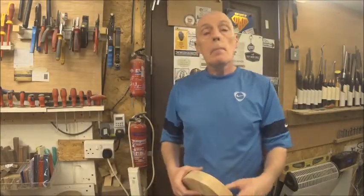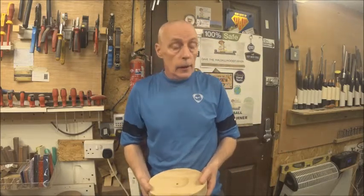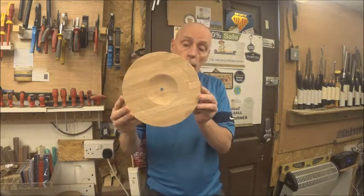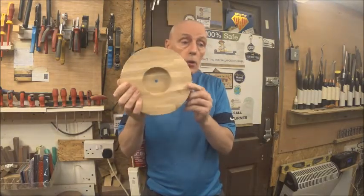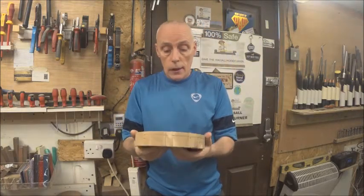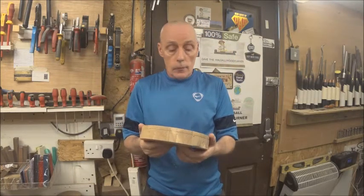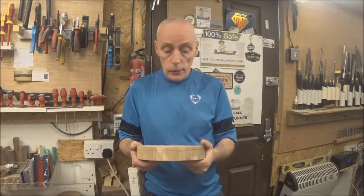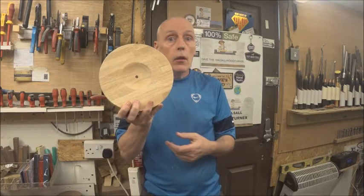Hello woodturners and makers, and a warm welcome back to my channel. This week's project is an unfinished clock, so it's time to get this back on the lathe and get this finished up. I'll meet you at the lathe and let's turn this clock.